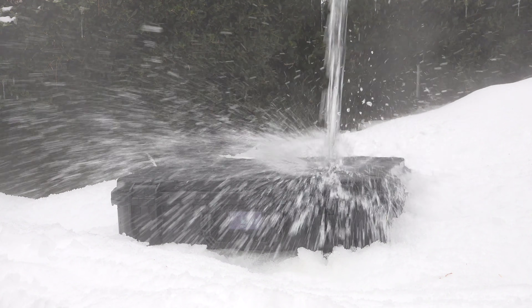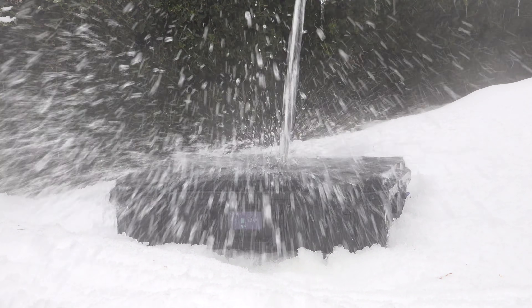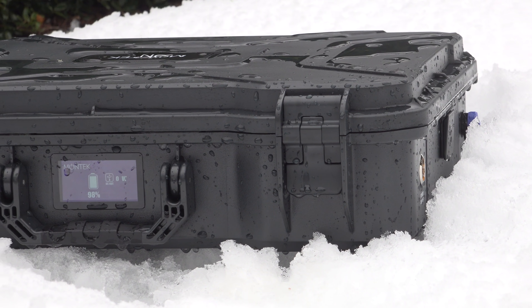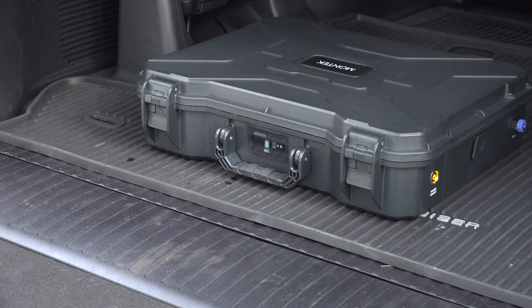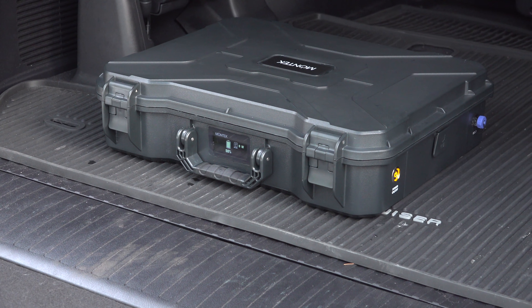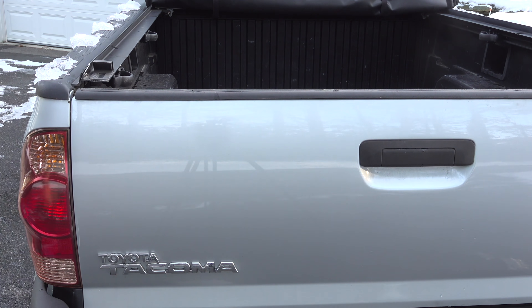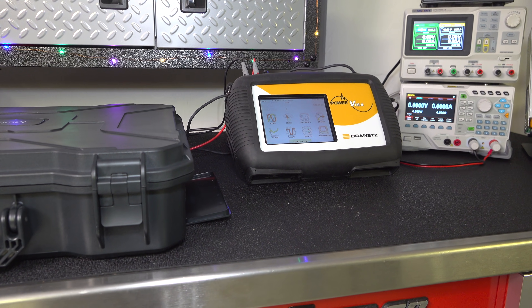I've reviewed dozens of generators but I've never seen one like this. This is the combination of a solar power station inside of a military grade case, and that gives you a portable power station you can literally take anywhere. In this video I'm going to put it through a series of tests, check what it can do, and see if it's a good value that you want to consider for yourself.